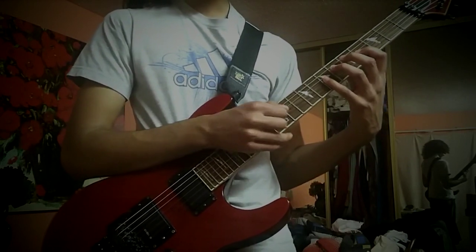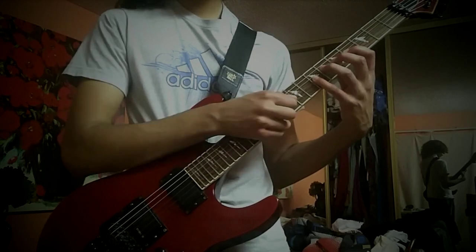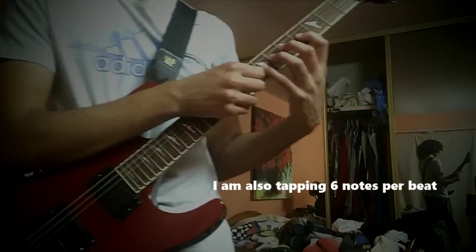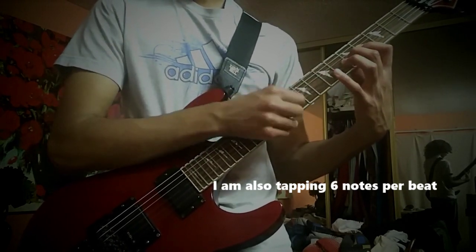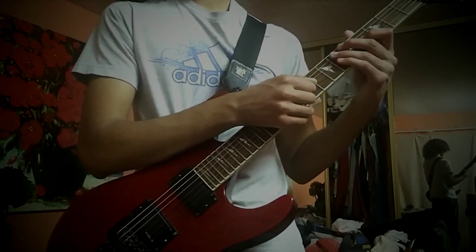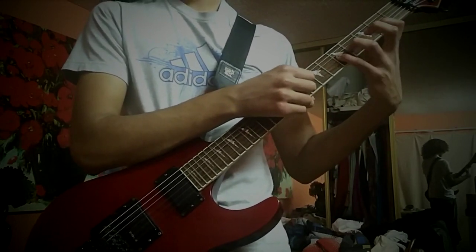The next picking lick moves up a little more. That's the 12th fret on the G-string, 10th fret, and 9th fret. Then the 9th fret tap, and then the 8th fret.